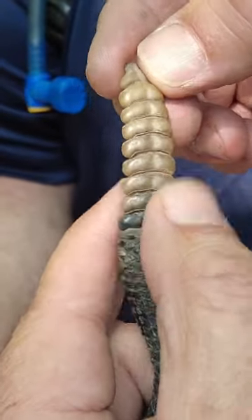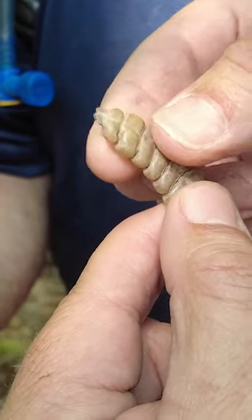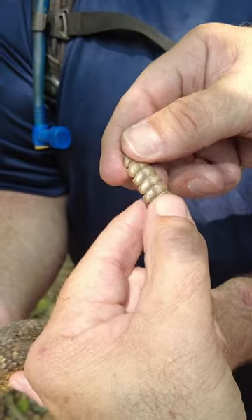The rattle is made of interlocking pieces of keratin. Every time the animal sheds, they add one more little piece of rattle, and they're kind of loosely fit, almost like Legos.